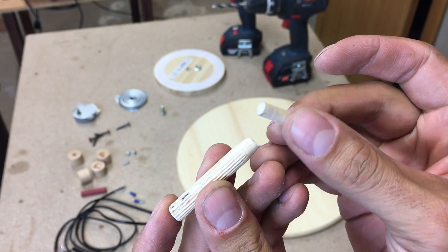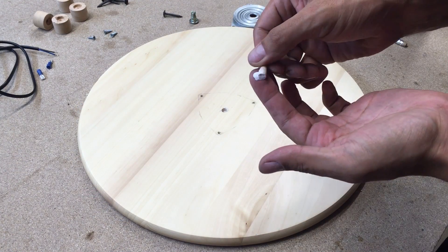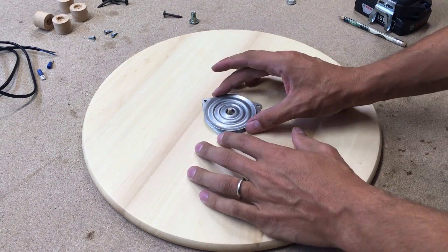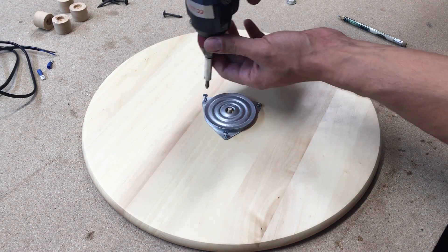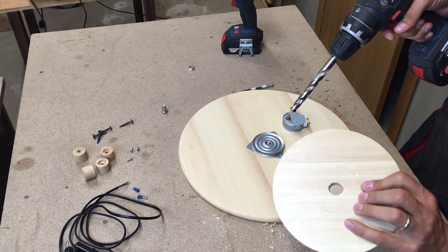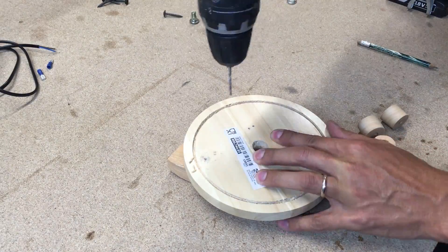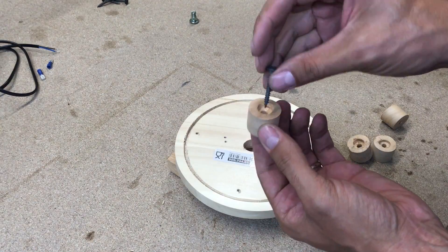I used a wood dowel as a shaft and glued it in place. Then I drilled a bigger center hole in the bottom piece to ensure enough space for the spinning mechanism. I pre-drilled and screwed in four knobs, which will act as turntable feet.